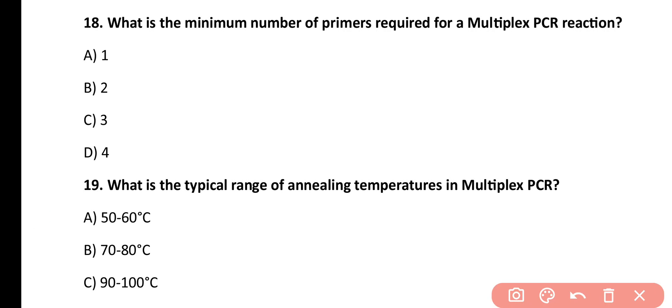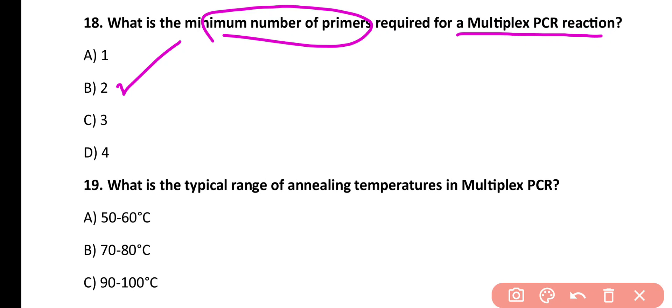Question number 18. What is the minimum number of primers required for a multiplex PCR reaction? 1, 2, 3, 4. Correct answer is option B. The minimum number of primers required for multiplex PCR is 2.